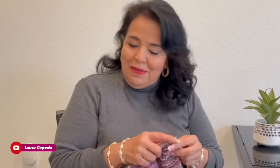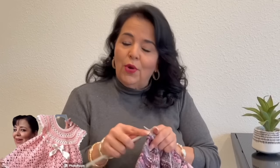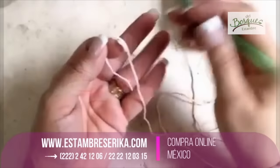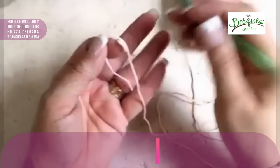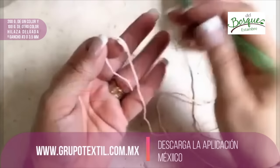Hello, welcome to my channel and welcome to my house. I'm Laura Cepeda and today we are going to remember a project I made many years ago — this beautiful dress for a magazine. I will make this dress for a two-year-old girl. I will use 200 grams in one color and 100 grams in a different color, both between light and medium weight yarn.